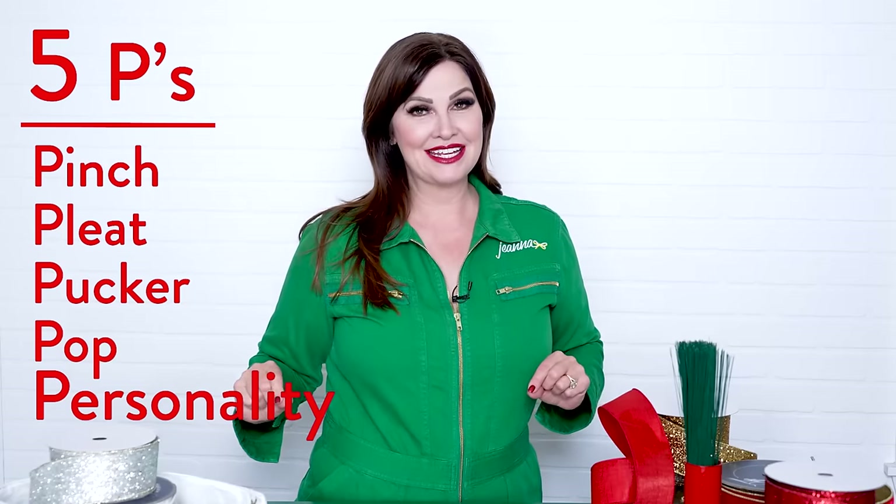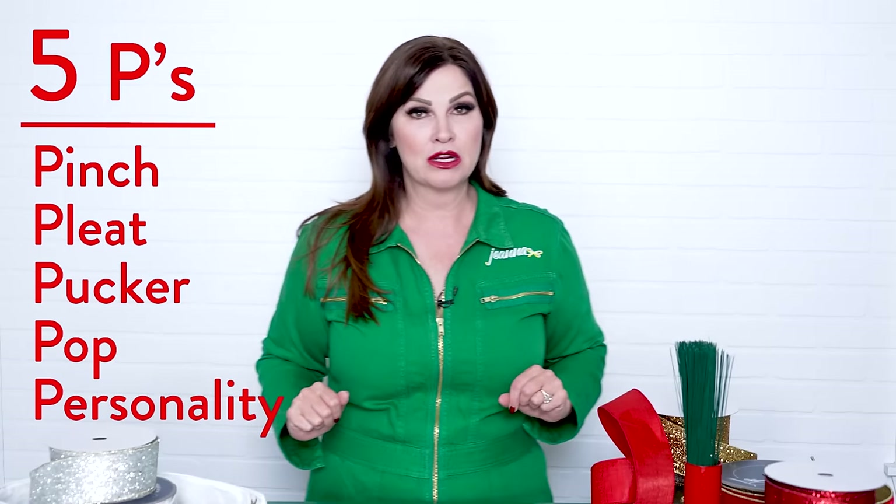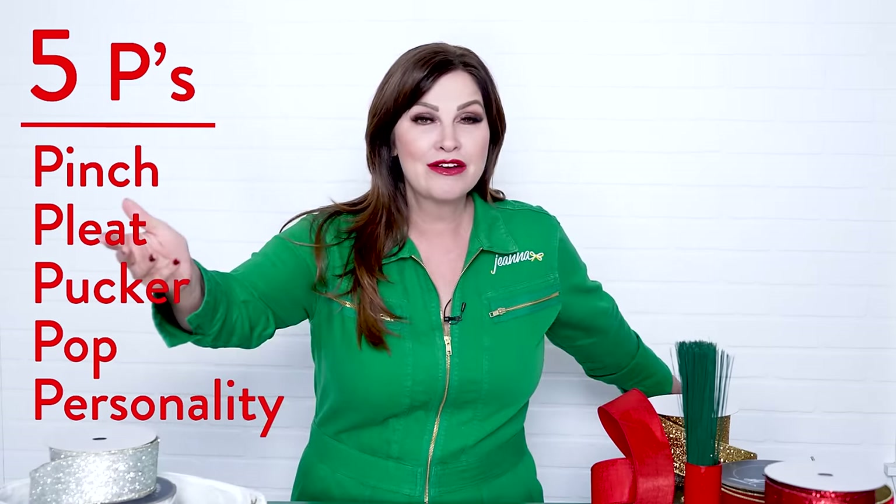Pinch, pleat, pucker, pop, personality. Now, this is for the christmasers — let's keep it positive. First things first: I keep my ribbon on the ground unless there's glitter on it, and then I put it in a container, because I'm a professional — and so are you.